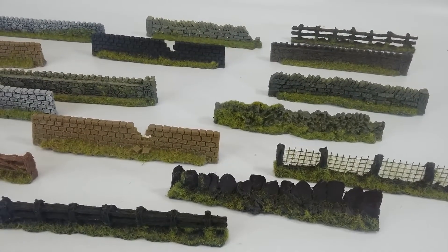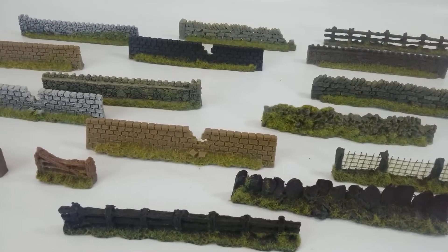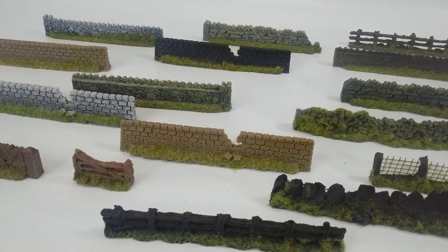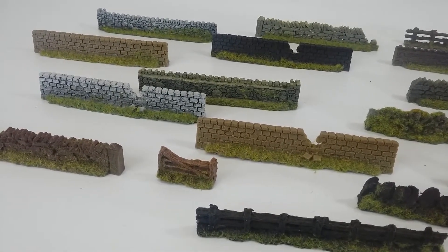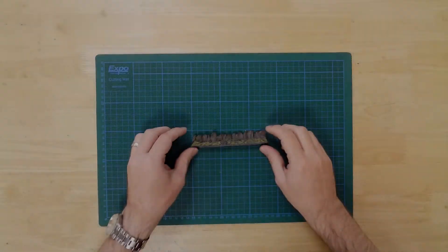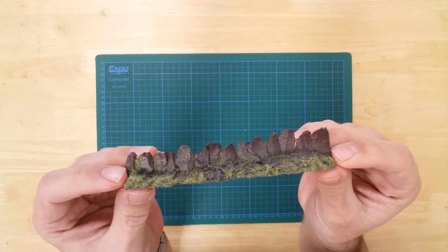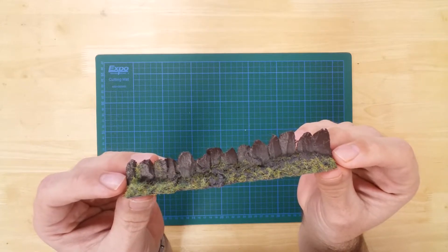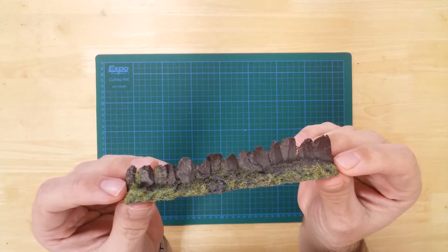The model is part of an inspiring range of walls and fences that exhibit various colors and levels of decay. Each section measures 140 mm long, with a height of approximately 25 mm.